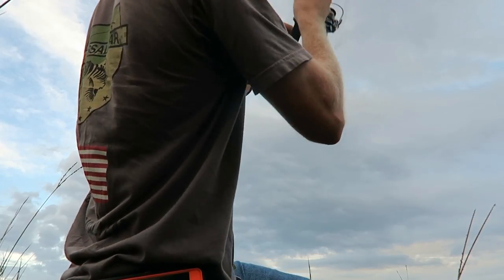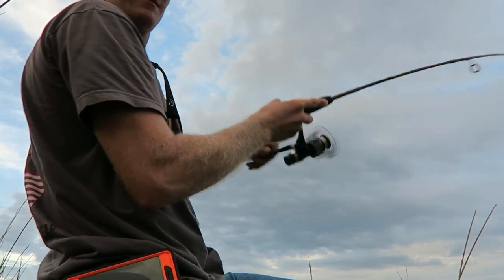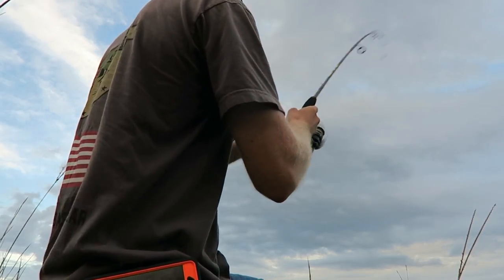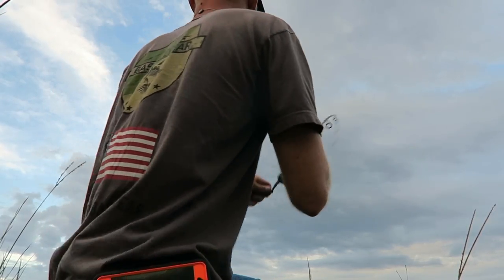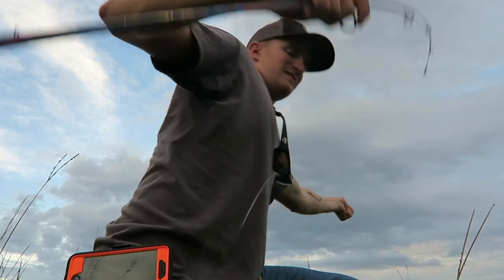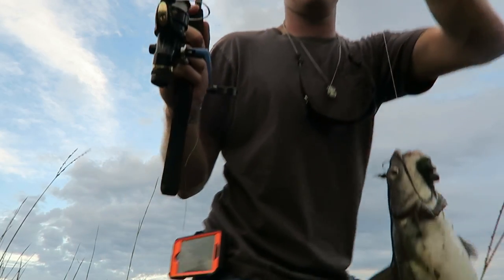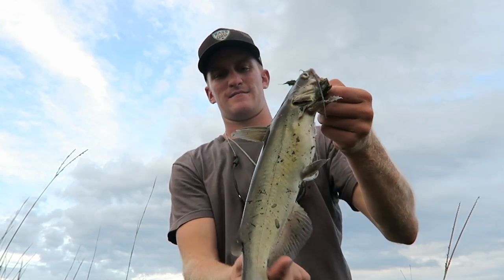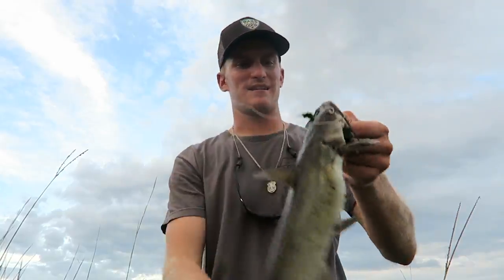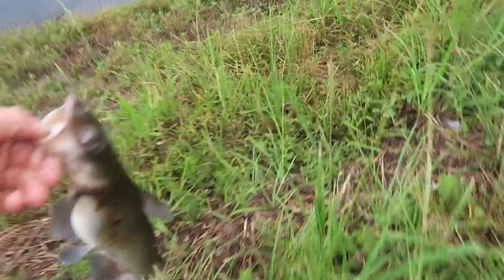Coming back towards us — yup, got a little cat on! That didn't take long at all, literally the first flip out there. Little channel cat — not bad size, tiny little guy, small little channel about 14 inches.